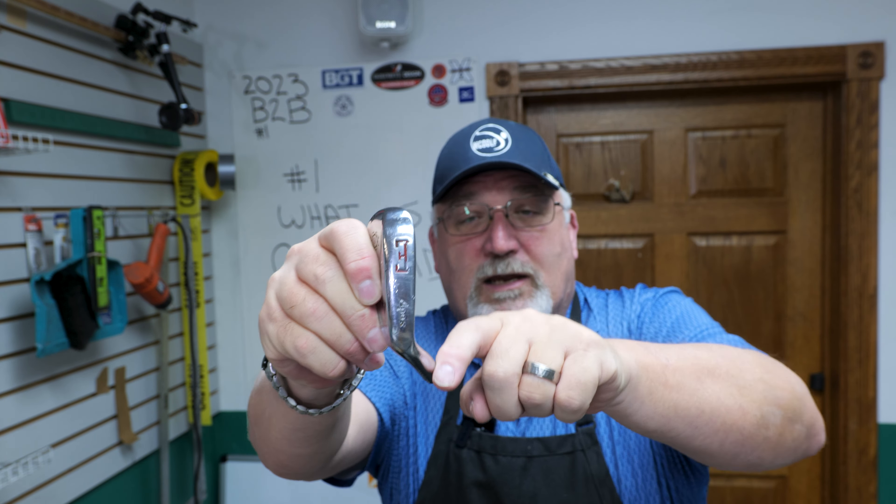When we leave blades and go to cavity backs — or perimeter-weighted irons — this is about as traditional as one can get. They've taken that muscle and moved all that weight around the club to add MOI — moment of inertia, resistance to twisting. On a blade, all the weight is in the middle; if you get all the weight on the outside, it's more resistant to twisting. You can also move weight to the bottom to shift the center of gravity under the ball. This is considered a player's cavity: not extraordinarily deep, very little offset — a very nice cavity.